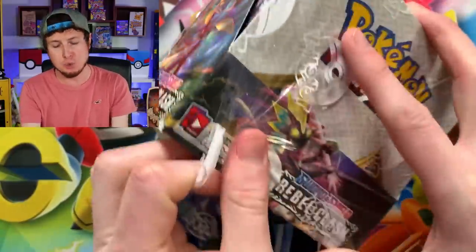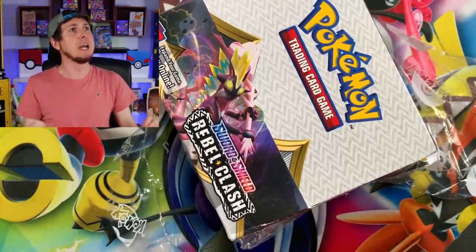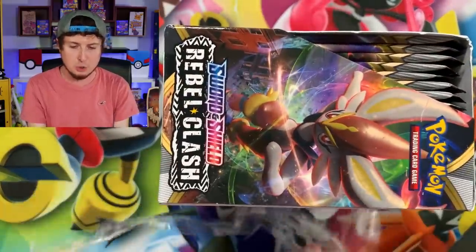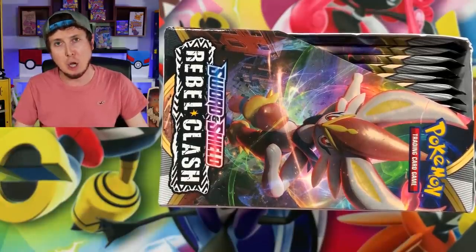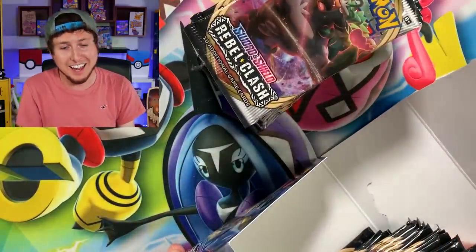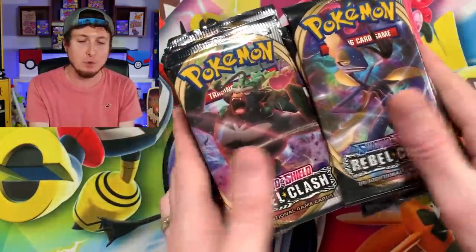I just wanted to show you how many Rebel Clash booster boxes we are working with to try to complete the entire set. And of course, as always, I too want to be a cool YouTuber — it probably won't happen, but I strive to be one. I heard that if you ask for likes, sometimes you get them. So I'm going to ask for a simple six million likes on this video. Just something simple, something easy. All the cool YouTubers do it. But you all know me — I'm definitely so not cool. Don't leave a like on this video, I don't care. But if you do, six million — alright, let's get to opening up this entire Pokemon booster box of Rebel Clash.